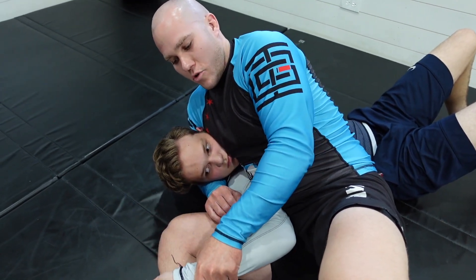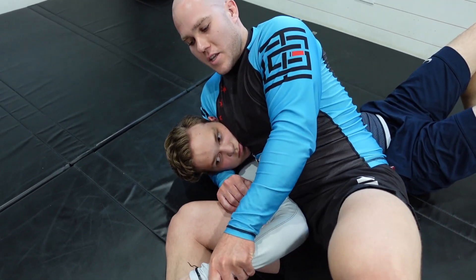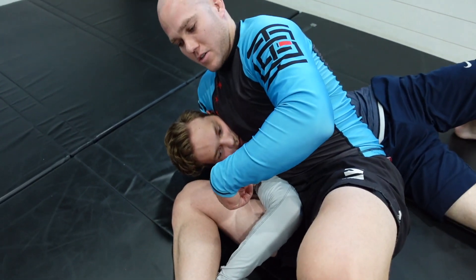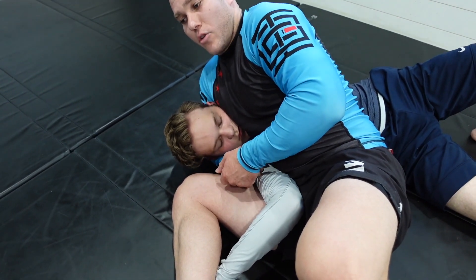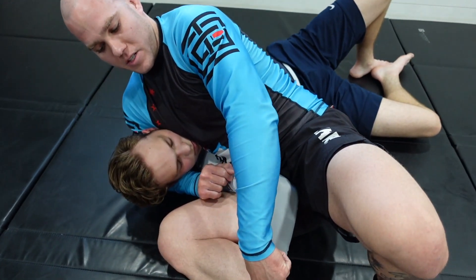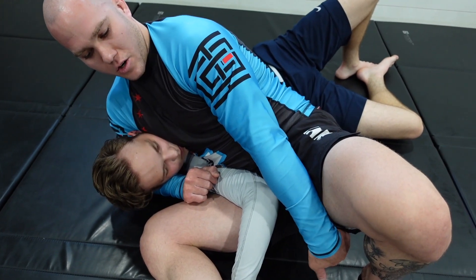The idea with the Americana is that you push the arm straight down, and I'm going to take the near-side leg and hook it underneath the top of the wrist — and you can already see that he's starting to feel the pressure a little bit. The goal is that as I hip into it, I'm also pulling back with my foot at the same time, essentially dragging his arm across the mat.